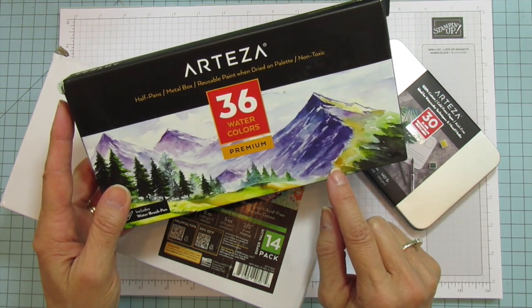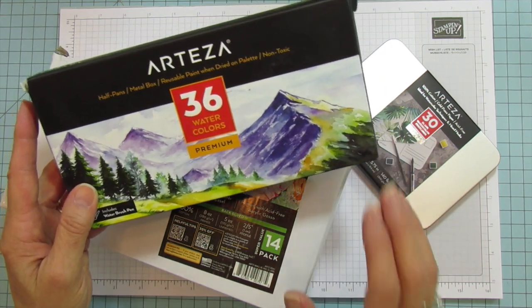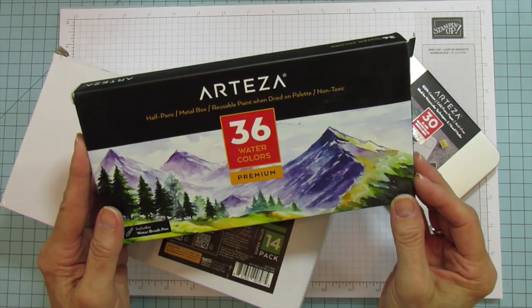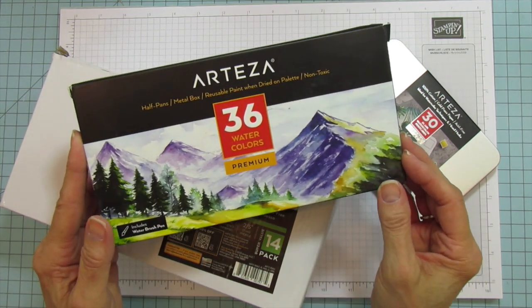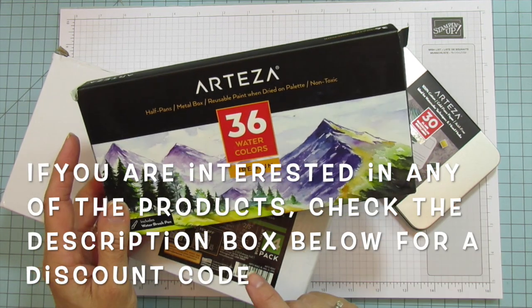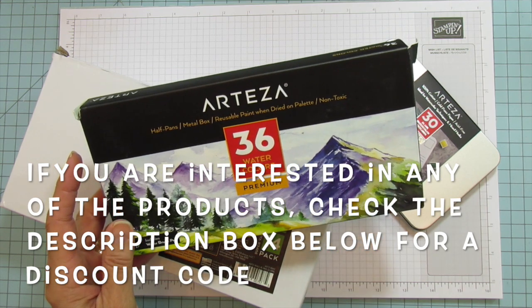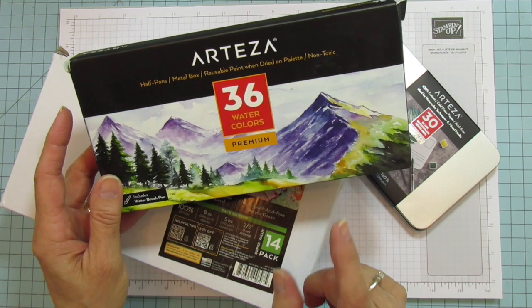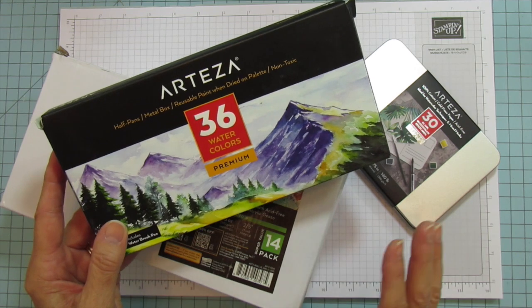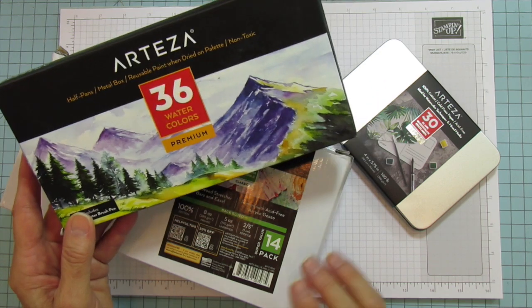It also comes with a water brush pen. I've been playing a little bit with this because it's been years since I've touched a watercolor palette. I'm super excited because I can use this so much in my stamping. I think it's been since high school since I've even touched watercolors, so I've only played with it a little bit on some watercolor paper.